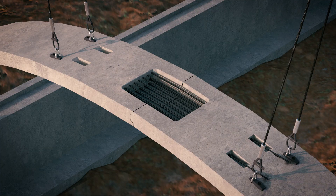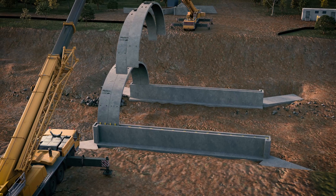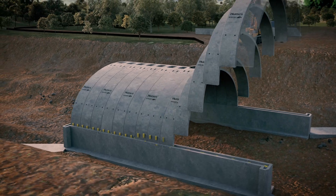Next, tie rods are installed to connect the two arches, and spacers are used to maintain an even gap width between adjacent arches. The process is then repeated until all arch segments are installed.